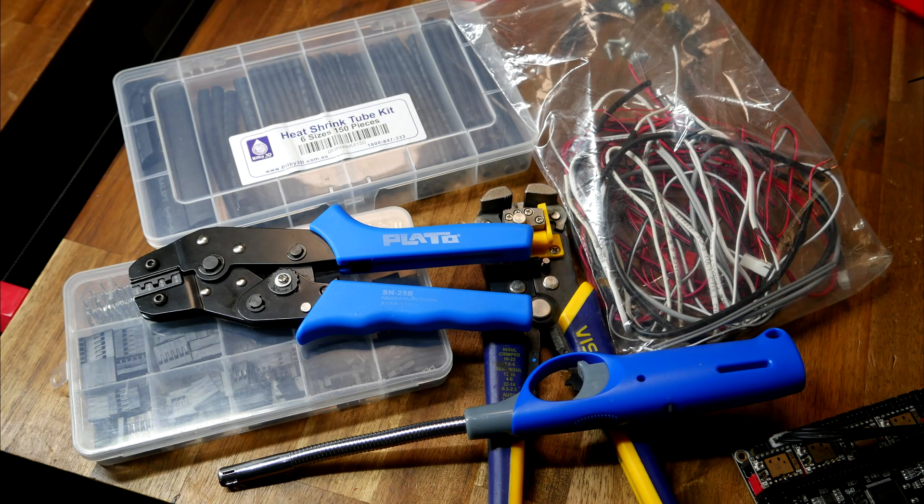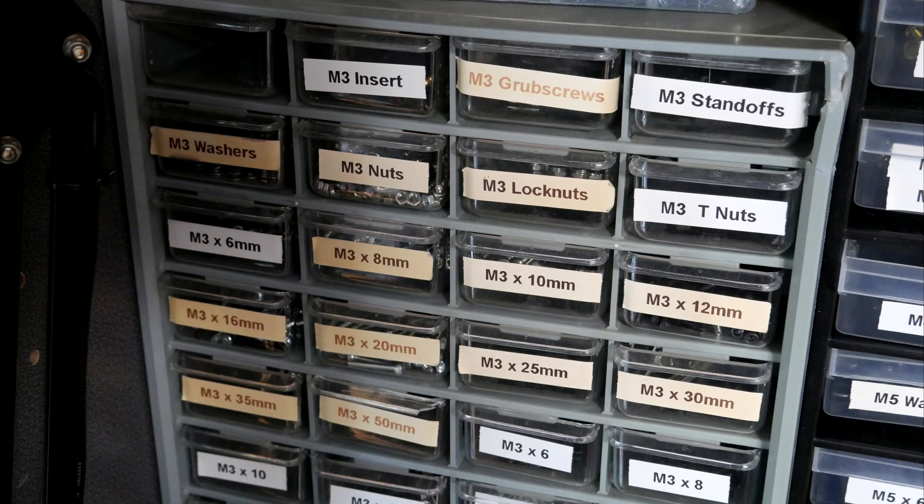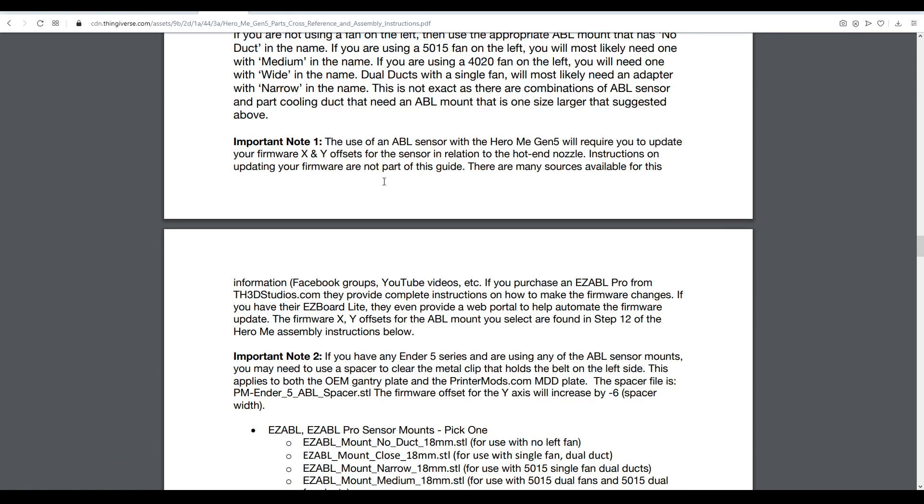Other things to make sure you have are the appropriate tools for creating plugs when you wire in the new fans. Before you start, it's also worth looking at the hardware required — the list is exhaustive, but states you probably won't need all of it. If your printer has auto bed levelling, you'll need to know the type of sensor, and if you've converted to direct drive, there are specific parts for you too. Fitting this system will move the probe relative to the hot end, so you're likely going to have to update your firmware offsets.